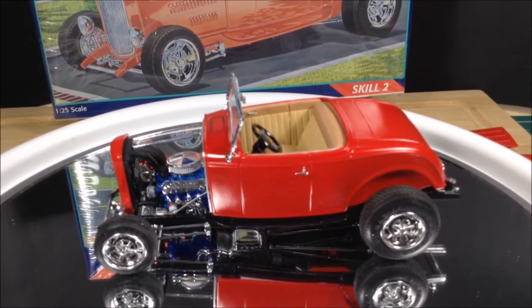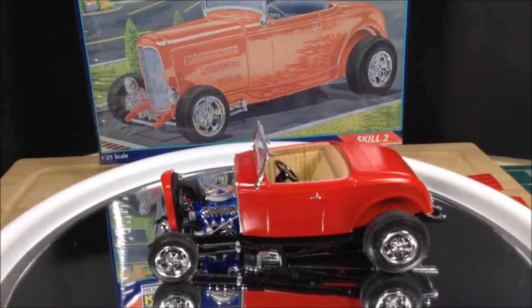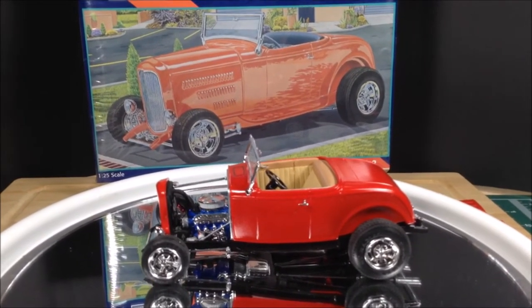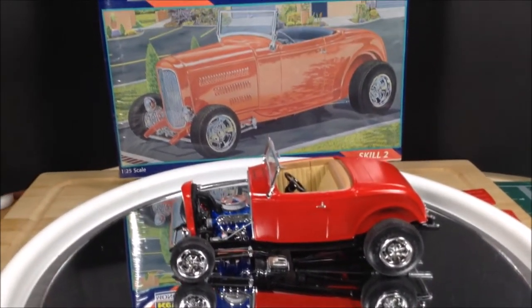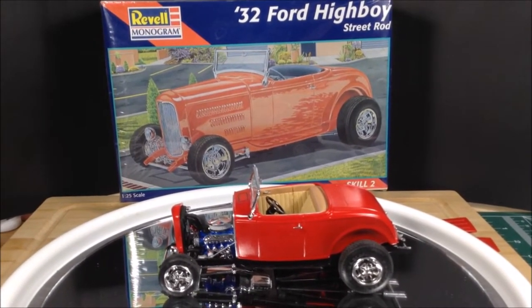It's an older kit, so it might be a little bit harder to find. They had a few of these at my local hobby shop because I guess they must have bought a collection from somebody. Anyway, thanks for watching, and continue to build.